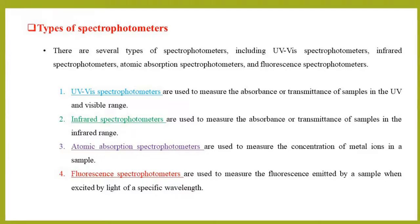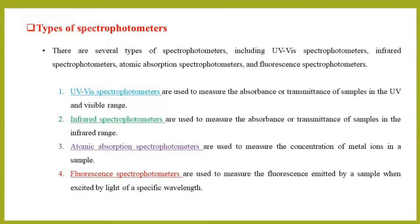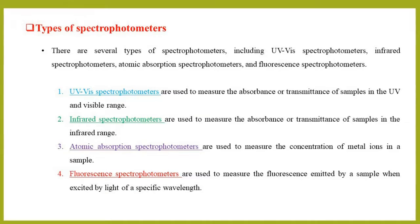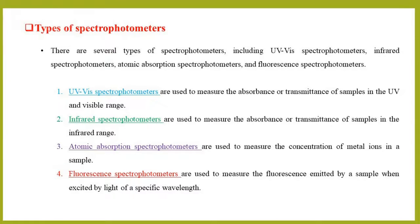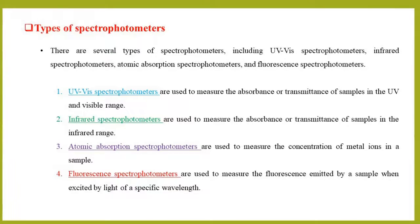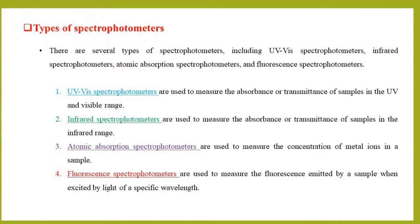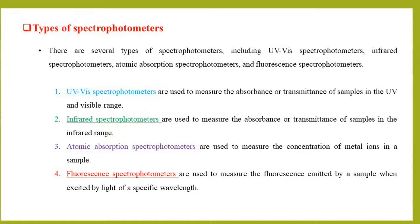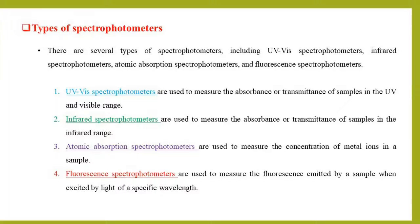UV-VIS spectrophotometers are used to measure the absorbance or transmittance of samples in the UV and visible range. Infrared spectrophotometers are used to measure the absorbance or transmittance of samples in the infrared range. Atomic absorption spectrophotometers are used to measure the concentration of metal ions in a sample. Fluorescence spectrophotometers are used to measure the fluorescence emitted by a sample when excited by light of a specific wavelength.